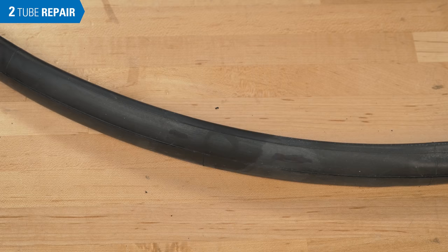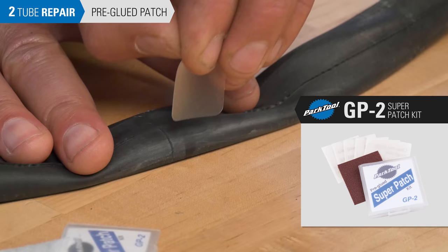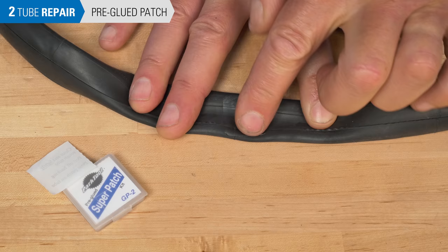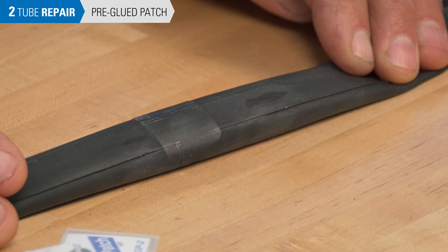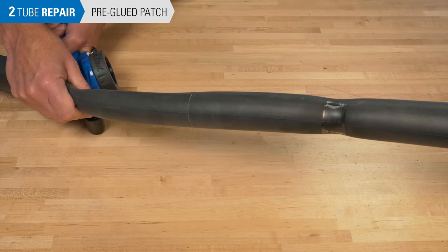When using pre-glued patches, such as the Park Tool GP2, peel off the adhesive backing and lay the patch squarely over the hole. Apply pressure to the patch to seal the hole. The tube is ready to install inside the tire. Do not test the patch by inflating the inner tube outside the tire, as you may stretch the inner tube beyond what the tire body allows. This pulls on the patch and weakens the bond.